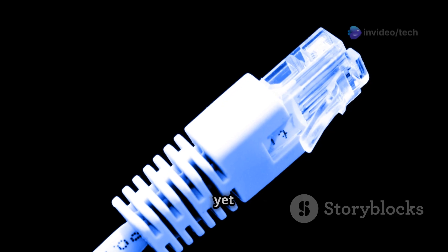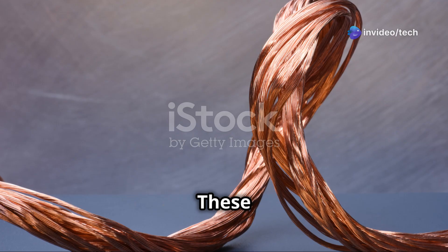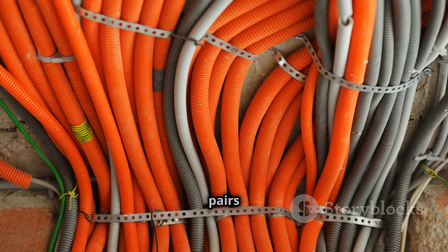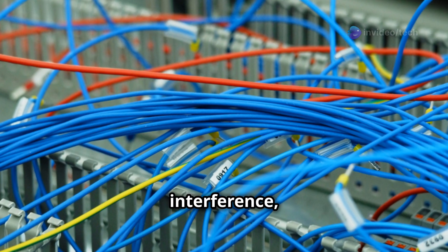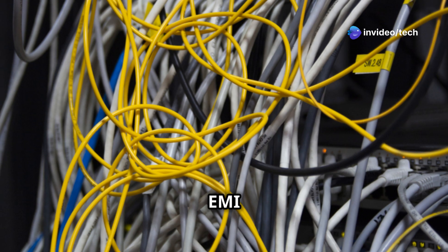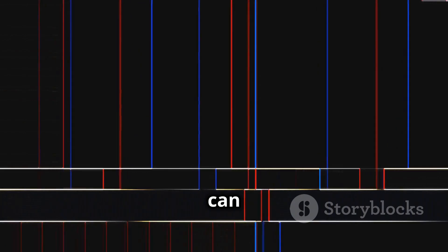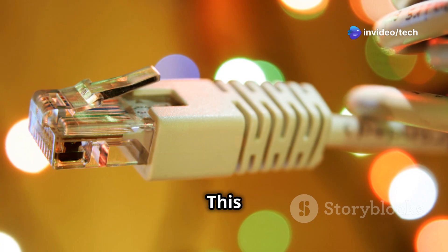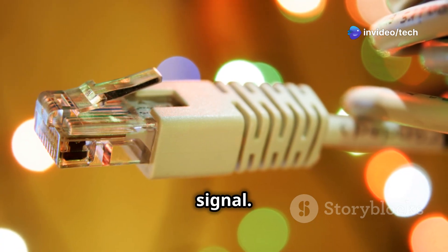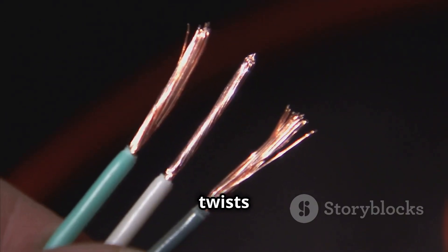Twisted pair cables have a simple yet effective design. Each cable consists of two insulated copper wires twisted around each other, forming a pair. Multiple pairs are often bundled together within a larger cable. The twisting is key to reducing electromagnetic interference, or EMI, which can come from power lines, fluorescent lights, and other cables. By twisting the wires, the magnetic fields created by the signals cancel each other out, minimizing interference. The tighter the twists, the better the noise reduction.